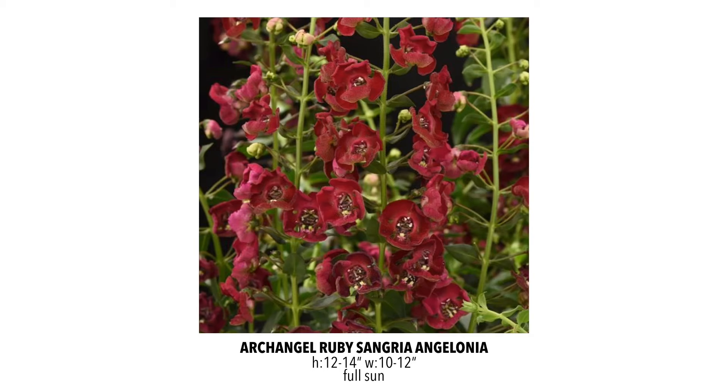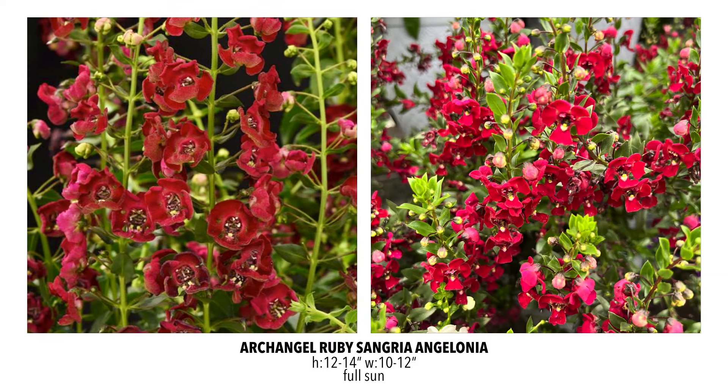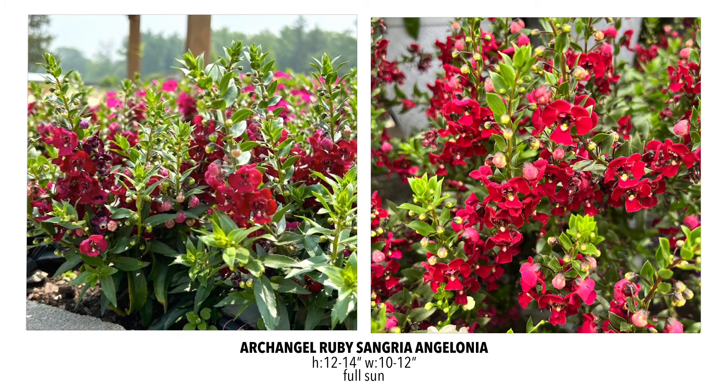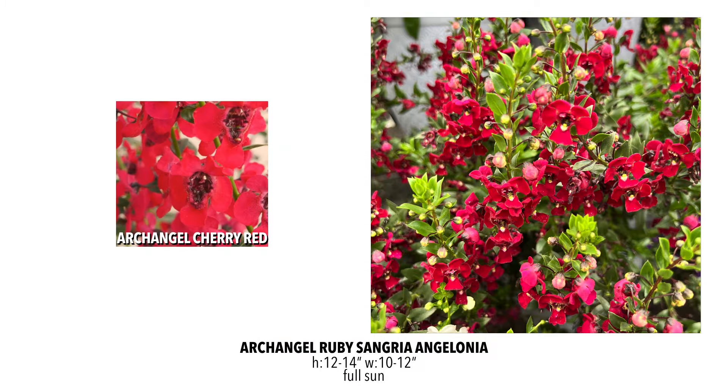The first one I'm going to talk about is an Angelonia called Archangel Ruby Sangria. The color on this one is so fantastic. Most promotional photos make it look a little more burgundy, but when I saw it in person, the reds really came forward. Ruby Sangria is a great name — picture a glass of sangria held up to the sun with all those jewel-tone reds. Last year we had the Archangel Cherry Red, which has more of a Hawaiian Punch kind of red. Two very beautiful reds on completely different ends of the red spectrum.